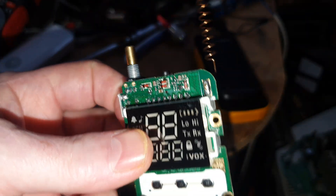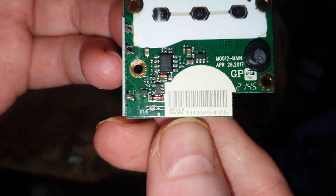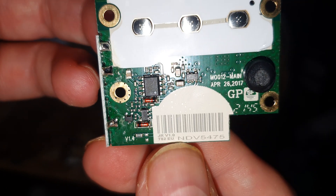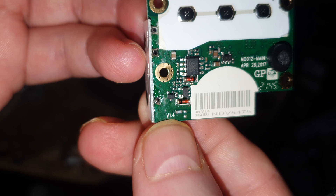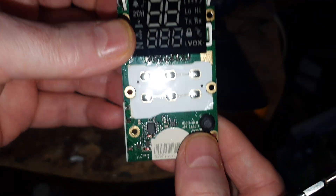This is what the board looks like. It's very nice, and we can see here V1.0 — and actually, down here, look — V1.4. So this is a 1.4 board.